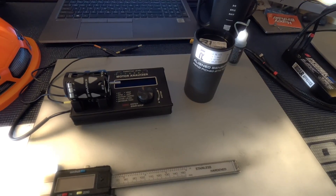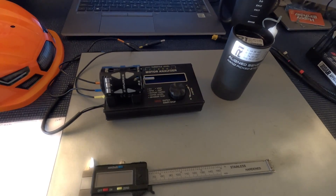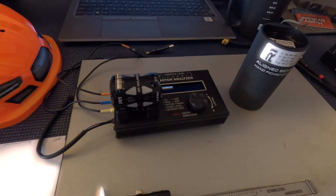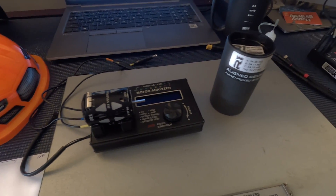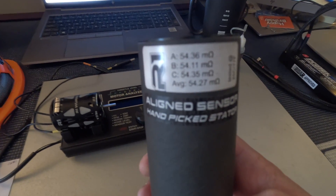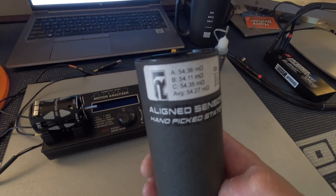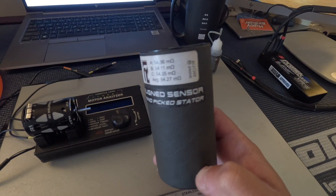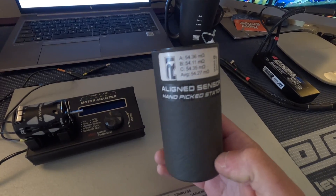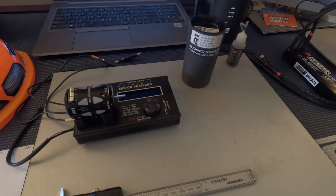The next thing we're going to look at is resistance of the stator. I don't have the exact equipment that ROR uses for their testing, but I do know the spec — a minimum of 54.6 milliohms between any of the poles on the brushless motor, and this is just for 21.5s. There's some variance allowed for production purposes. This particular motor, because it is the aligned sensor and hand-picked stator version, has an average of 54.27 milliohms, which is actually under the ROR spec. That may be legal depending on production variances — if someone could chime in on the comments about the ROR rules there. All other R1 variants of the V21 are ROR approved, so I would assume this one will be as well.